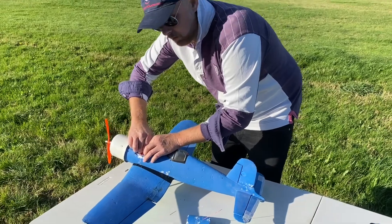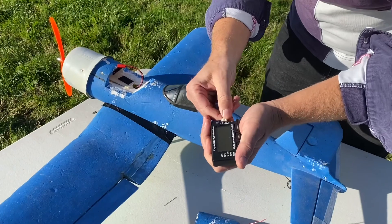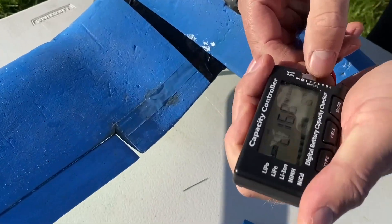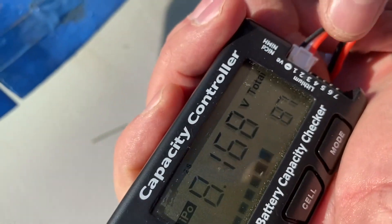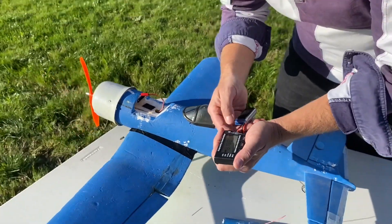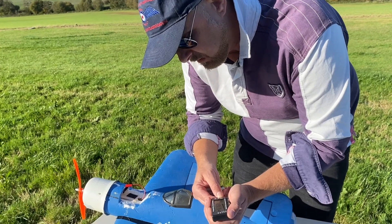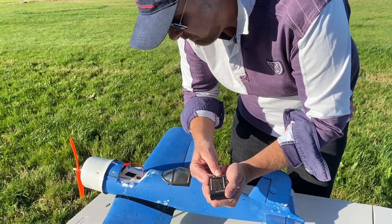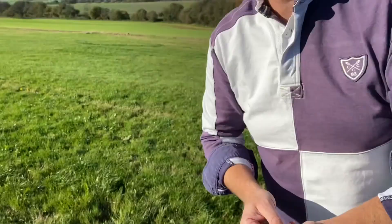No more important safety rule than to check whether it's actually got bolts in it. Let's see how much power you have there. 87 - that can't be right, I'm sure I put... It says 87, doesn't it? Why is that 87? Well, because it's not 100%. Let's do a 4-minute flight. Yeah, let's do 4 minutes.